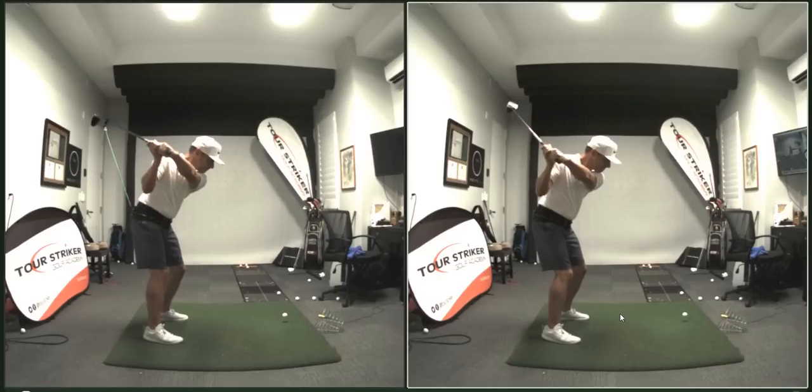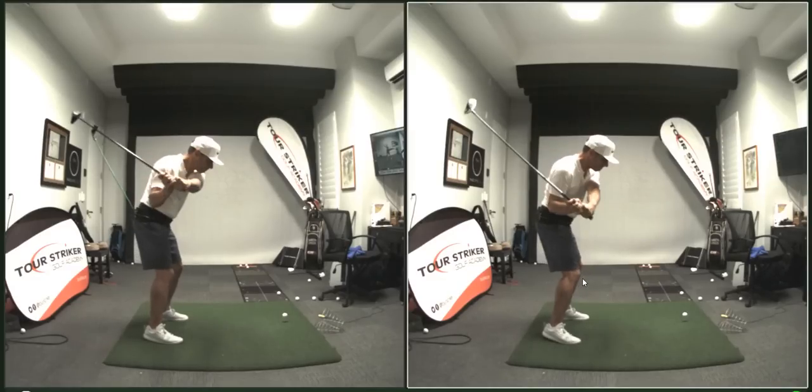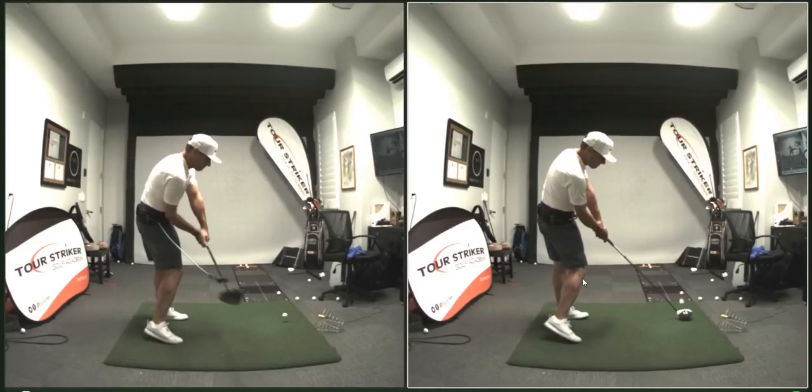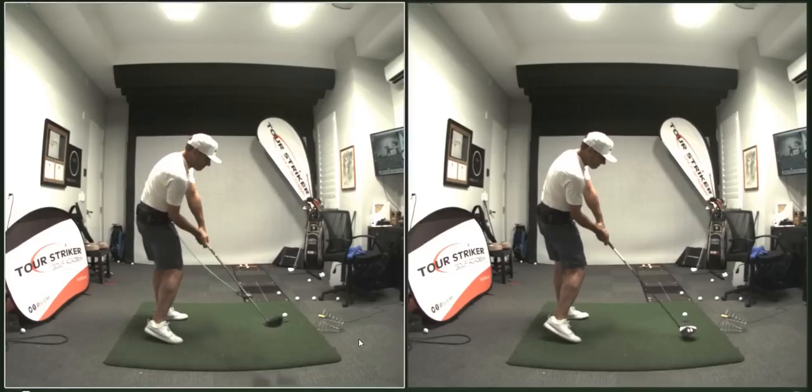We look at that and you go, that's certainly a different look right there. And then as I take this down into impact, I've got them a little bit out of sync right now — let me sync these up a bit better. That's about the same spot.